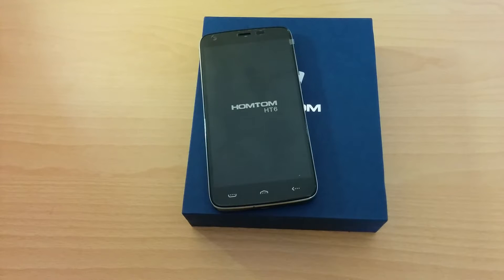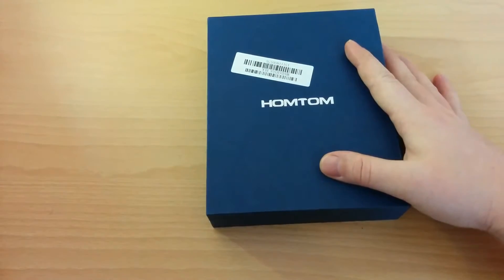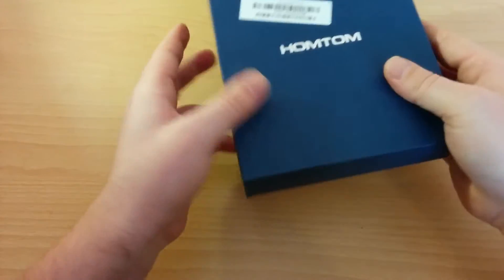Hello guys, welcome to Folsompilot.com. Today we are going to make a quick review of Doogee HomTom HD6. Before we take a look at the phone, let's take a look at the standard packaging and the box itself.